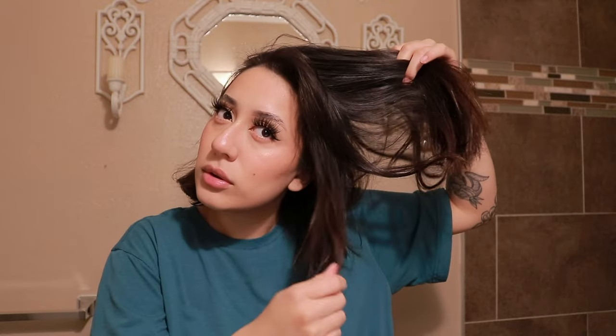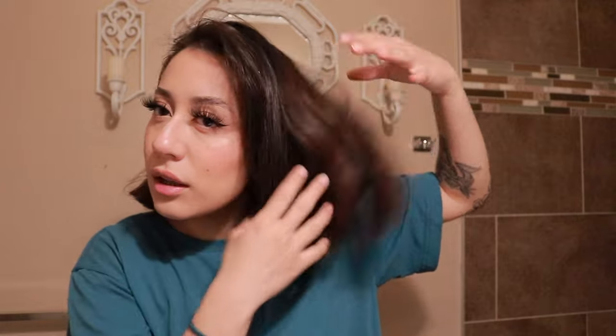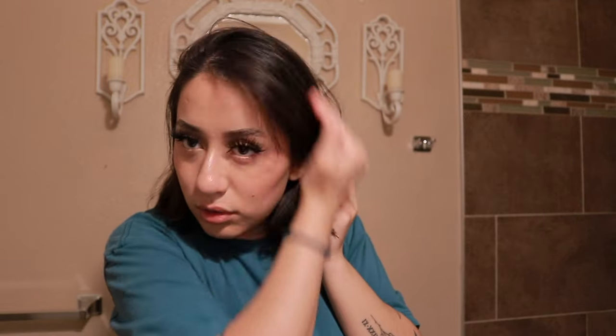Before I dye my hair red, I'm going to try to remove some hair dye that I already have in my hair. The last time I dyed my hair was maybe a couple months ago — I dyed it black or dark brown. You can kind of see it's a little orangey under the light, but otherwise it all looks the same.